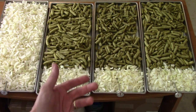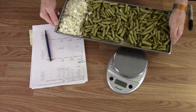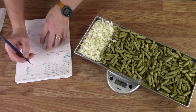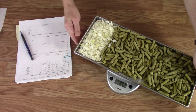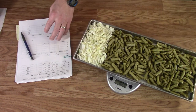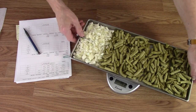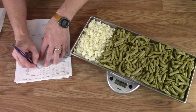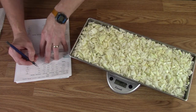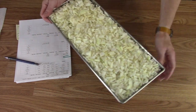Getting the weights on all the trays. Tray one: 842 grams. Tray two: 829. Tray three: 833. Tray four: 862.